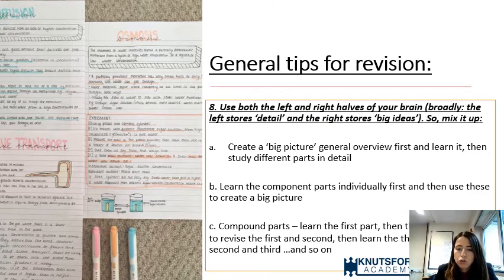Tip eight: try to use both halves of the brain. Broadly, the left side stores detail and the right stores big ideas. Encourage students to create a big-picture overview of a topic first, then study the component parts in detail. You could also use compound revision — learn the first part, then the second, then go back and revise both, then add the third and revise all three in different orders. This is a very effective strategy.